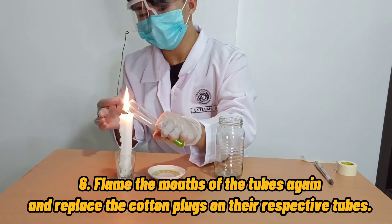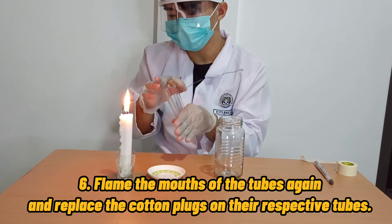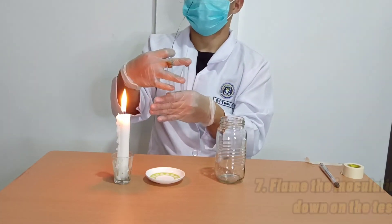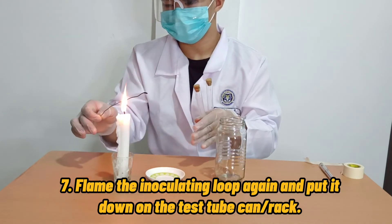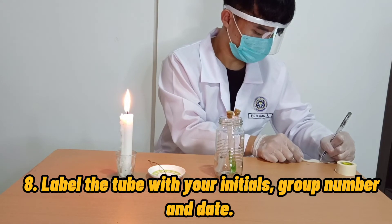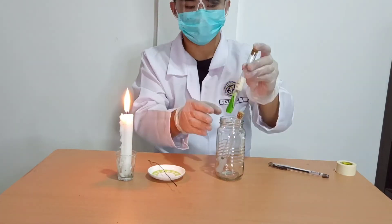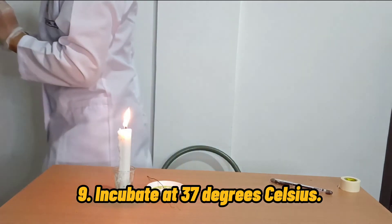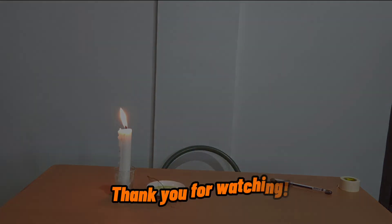Sixth, flame the mouths of the tubes again and replace the cotton plugs or cork on their respective tubes. Seven, flame the inoculating loop again and put it down on the test tube rack or can. Eighth, label the tube with your initials, group number, and date. And ninth, incubate it at 37 degrees Celsius inside the incubator. And that's it. Thank you for watching.